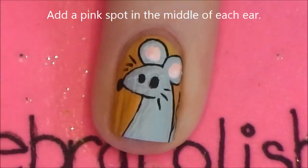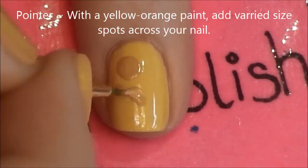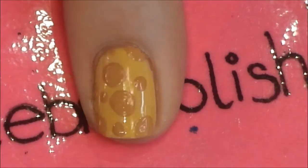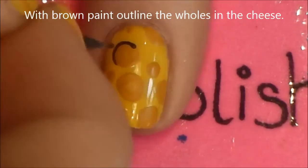On your pointer nail, begin by painting circles across with the darker yellow color. Outline them with brown paint — they represent holes in the cheese.